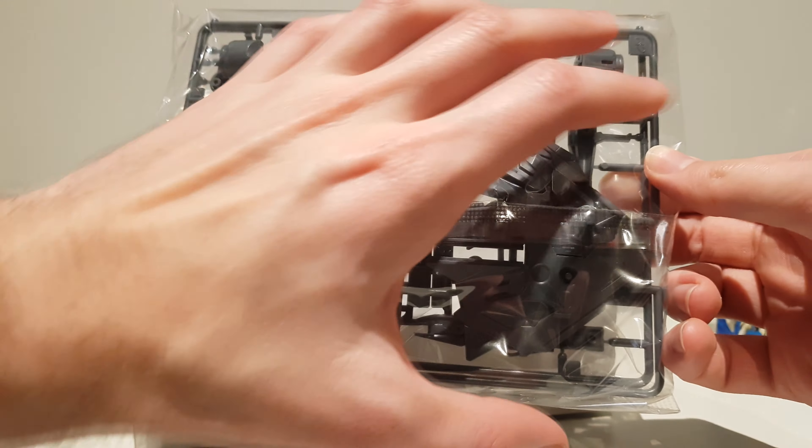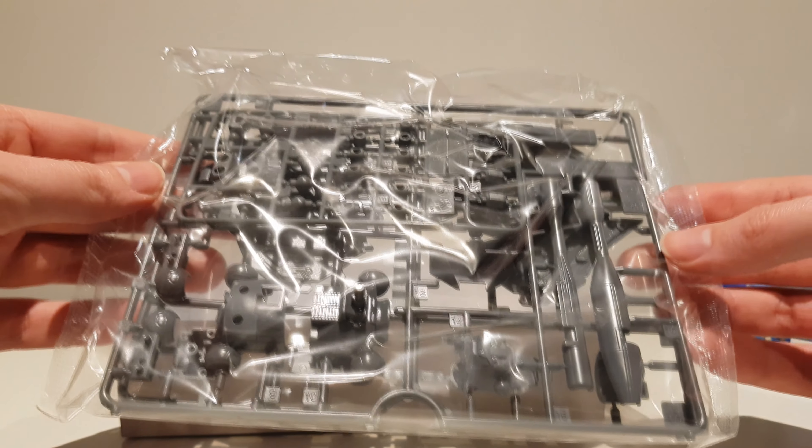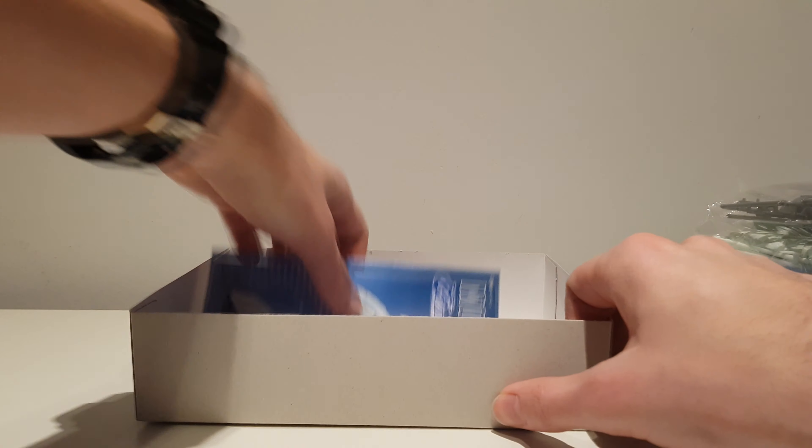Here we have a runner that is almost entirely taken up by the two halves of the backpack. I do hope that it's not going to be too backpack-heavy, especially when the weapons are in there, but I'll see that when I get there.